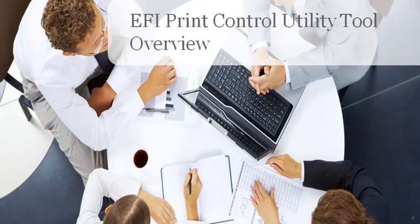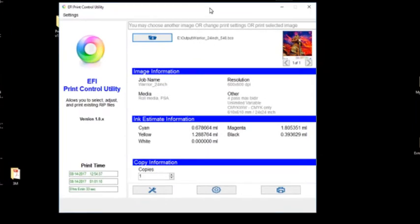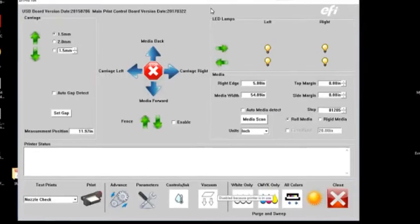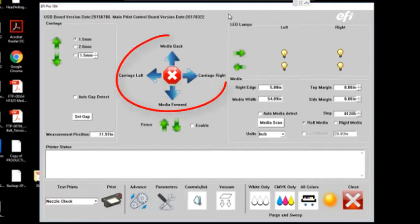There are two pieces of software you'll utilize to drive the Pro 16H. The first is the EFI Print Control Utility, which handles all communication with the printer. Under the settings, you have your gap — the software will automatically set the carriage height to the proper 1.5 millimeters over the surface of your material. It is not a manual feature. In this area you have control of the belt — you can move it forward or backward — as well as the carriage left and right, and you can enable the fence from the software as well as from the rear of the printer.